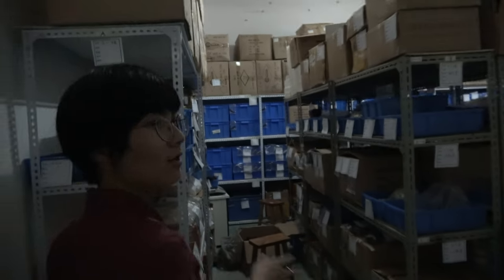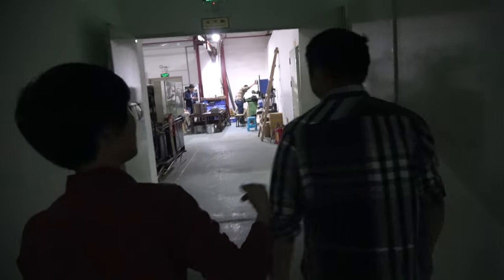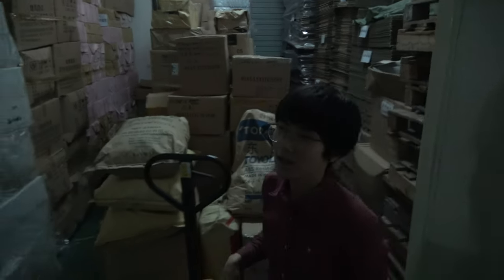Let me show you the office. This is the office area, and over here is the factory. You can see the components warehouse here, and this is the warehouse for the carton boxes, beef boxes, and some other stuff like that.